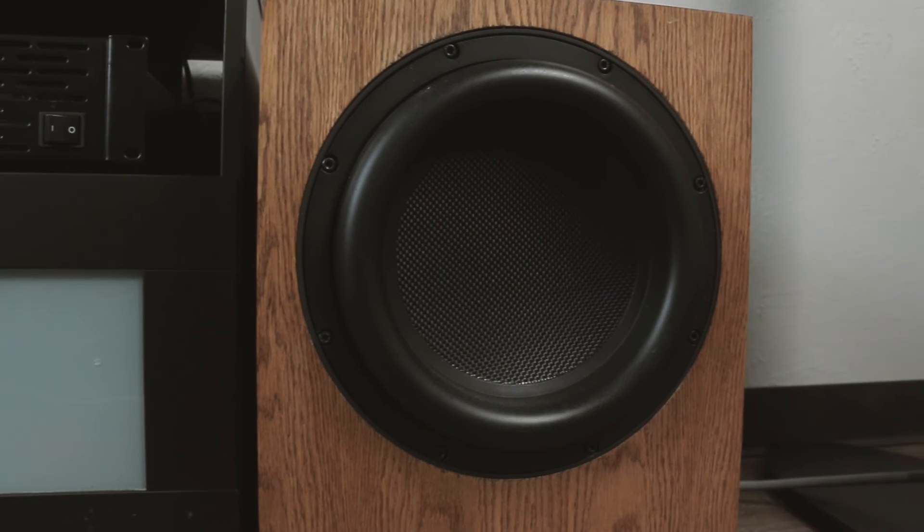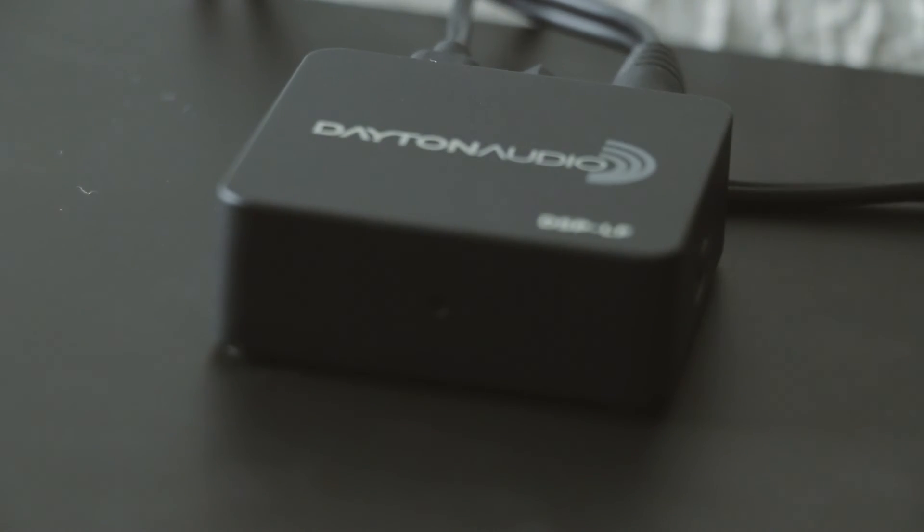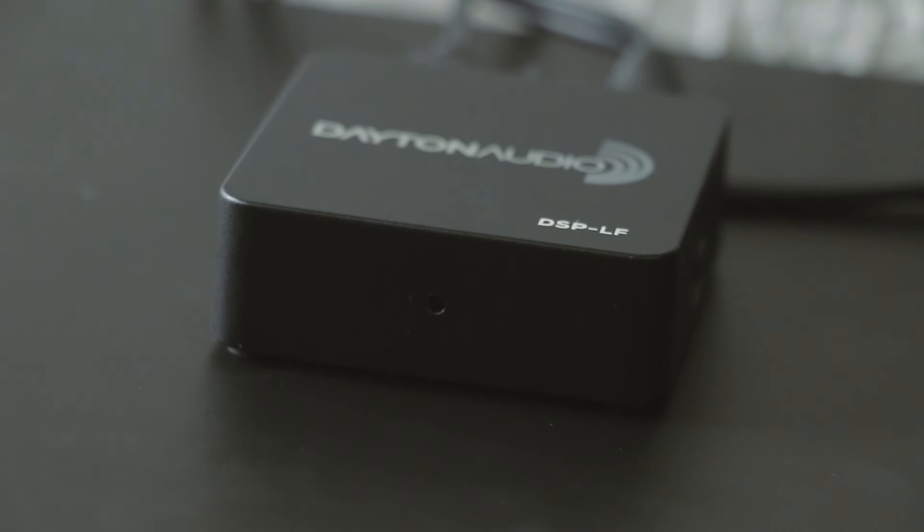Take out the guesswork and or customize the sound to your liking with the Dayton Audio DSP-LF. Only from Dayton Audio.